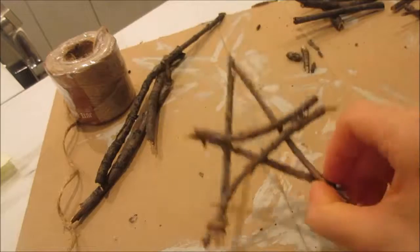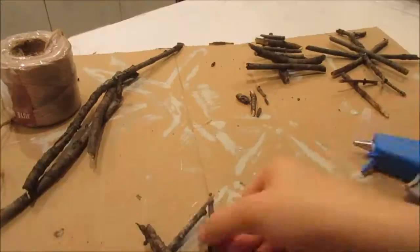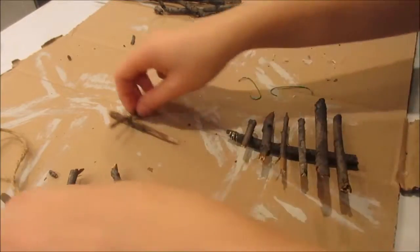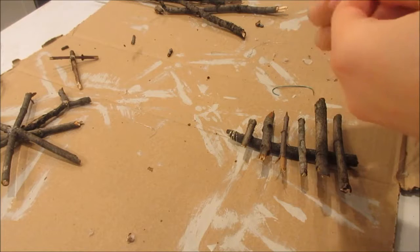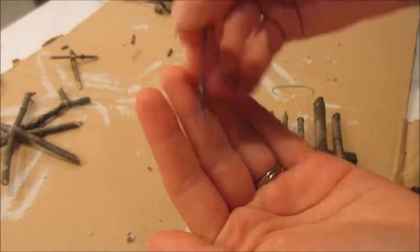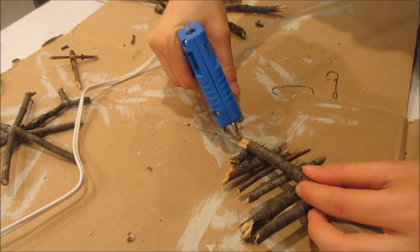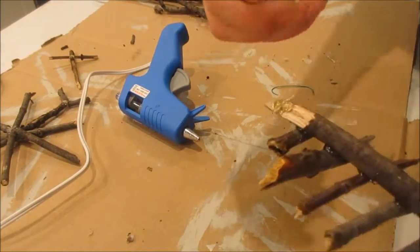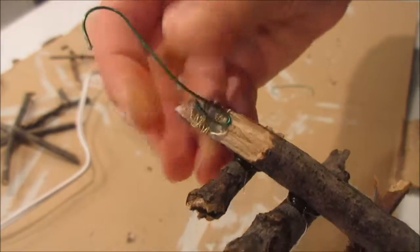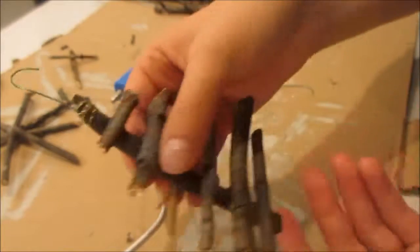I decided to add twine to the bottom at this point, but I decided to take that off later. You can totally do that with any of these — add twine, add this little gold string that I found. You could paint these white or gold, or just do whatever you want. There's so much you can do with these, it's so much fun to play around with. And they're sticks — they're free in the backyard for most people, so it's just really easy to do these crafts. The last thing I did was add little ornament hooks on the ones that needed them, and I just hot glued that on.